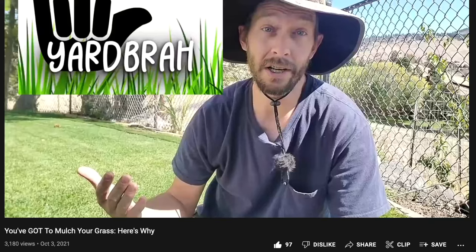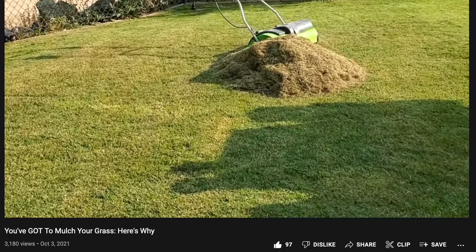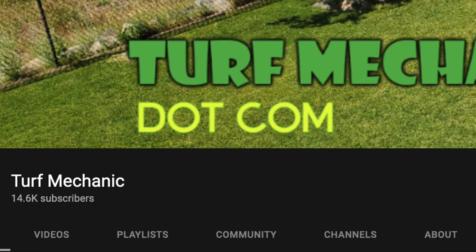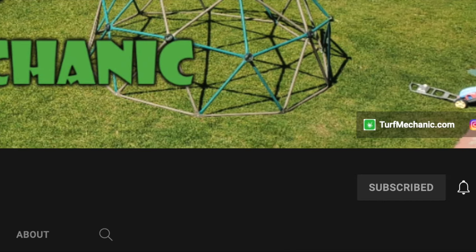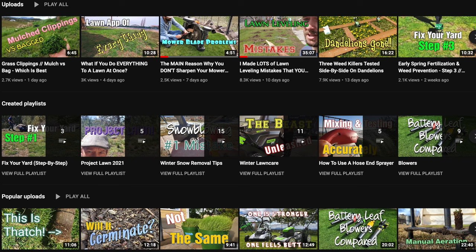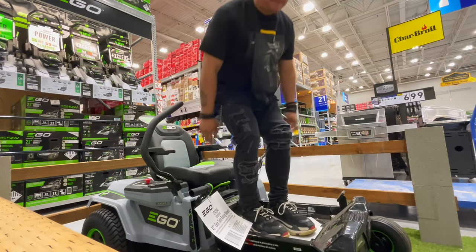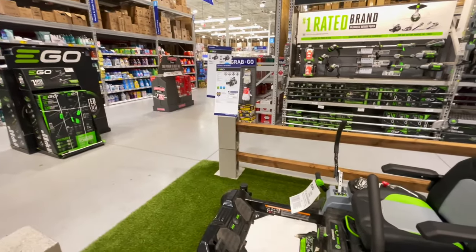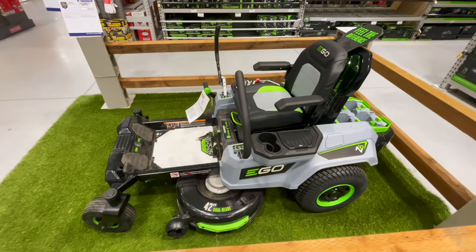If you haven't seen my cameo episode with my friend the Turf Mechanic, go ahead and check that out — link will be in the description. He talks about mulching too; he's super knowledgeable, way more advanced and technical than I am. Me, I'm just like 'here, do this and buy this' — but at the same time we're learning all these different things and I'm sharing it with you guys.